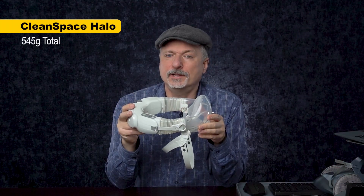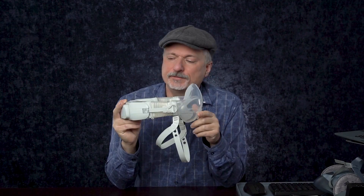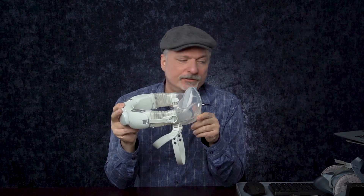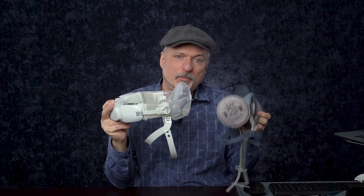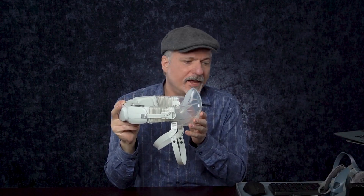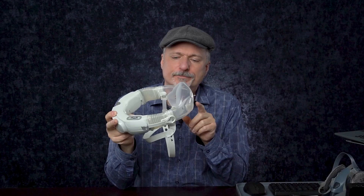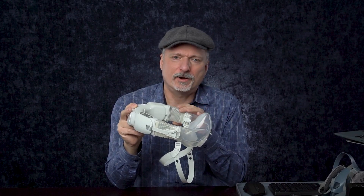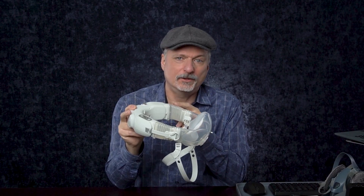The Clean Space Halo is a tight-fitting powered air purifying respirator, so even if the blower fails or the battery goes out, it will still protect you like an elastomeric mask that you draw air through with your own breathing effort. It does have some advantages, but with this half-mask model your eyes are not protected, and it doesn't have a replaceable battery — when the battery no longer holds a charge, you just have to discard the blower unit and get another one.